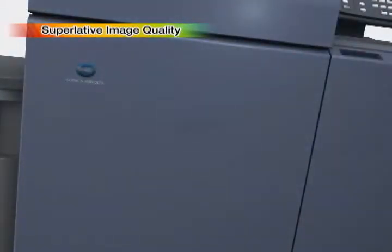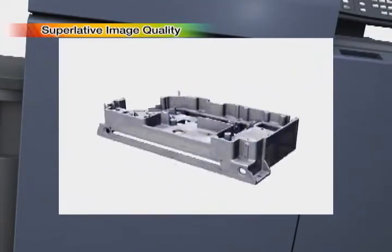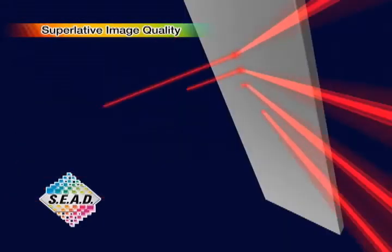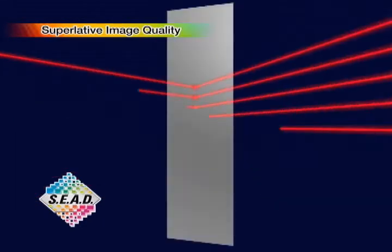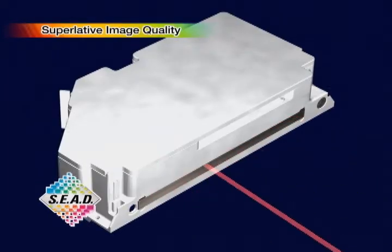An aluminum die-cast chassis is employed for the print head. This system makes full use of Konica Minolta's exceptional optical technology to raise reliability and durability to even higher levels, while maintaining the leading-edge 8-beam optical system with its highly accurate beam position.